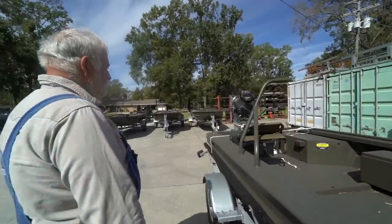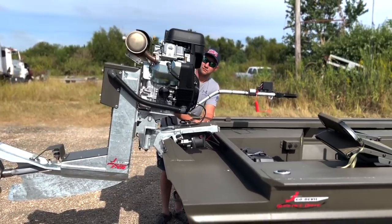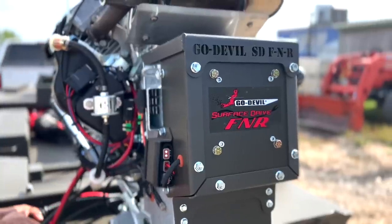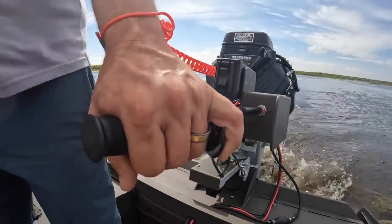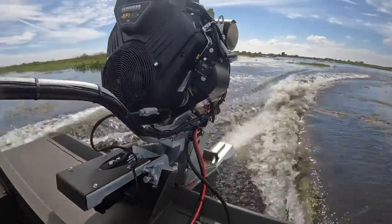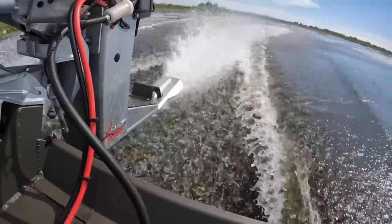This is our 40-horse forward, neutral, reverse, electric trim motor. It's hot-dip galvanized for brackish or saltwater use — keeps everything from rusting. The frame is all carbon steel, much stronger than aluminum, with aluminum covers on it. This is the new 40-horse — it's been out for several years, fuel injected. We offer them with manual trim or electric trim, your choice. If you're in fresh water, you don't need the galvanized — you can just get the painted version.